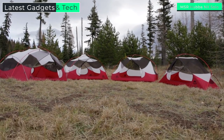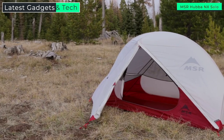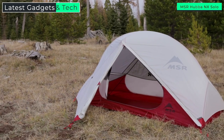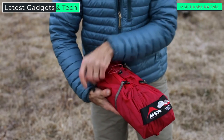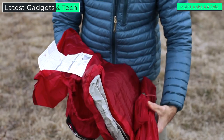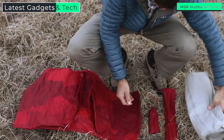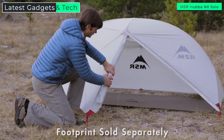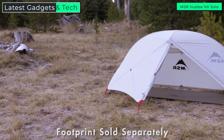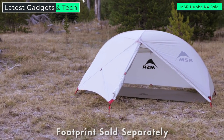Hi, I'm Dale Caracos with Mountain Safety Research, here today to talk to you about our reinvented Hubba NX tent. It's part of our best-selling line of Hubba series tents, but now we've reinvented it to make it even lighter and more livable than ever before. Solo backpackers will love the Hubba NX's new ultralight weight — a scant 1.15 kilograms, 2 pounds 8 ounces — significantly lighter than previous Hubba models. If you're a minimalist, you can go even lighter by setting it up in one of two fast and light modes.